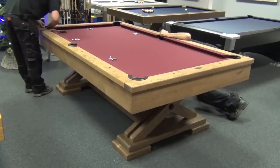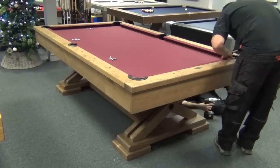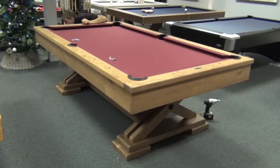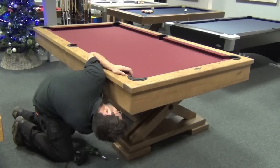So I hope you enjoyed our super sped-up pool table installation. We specialise in all types of pool table work, whether it be recovers, replacing cushions, restoring and refinishing, removals and reinstallations, or storage or disposal. Just give us a call with whatever you need doing.